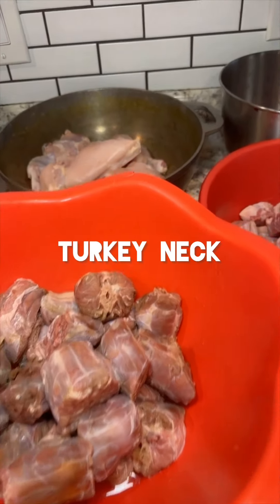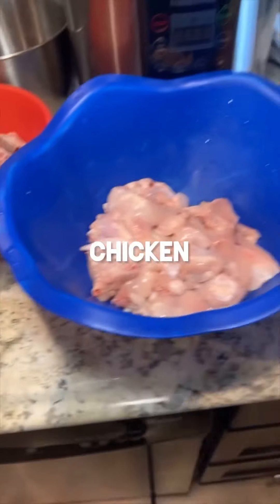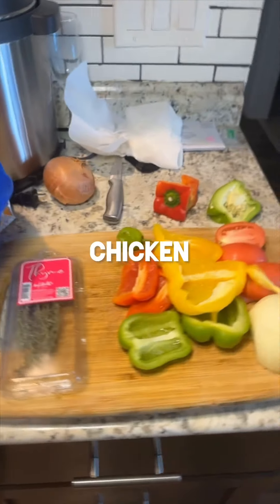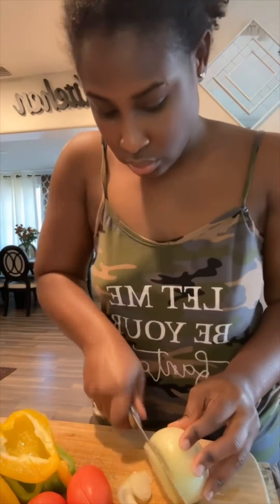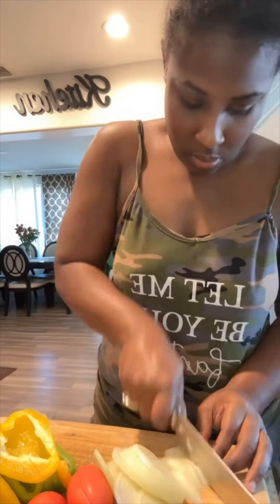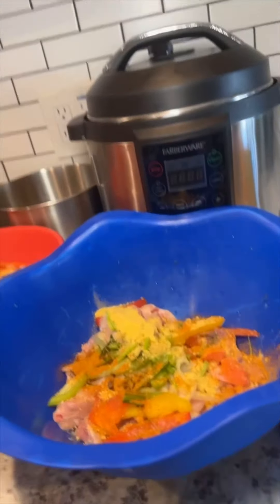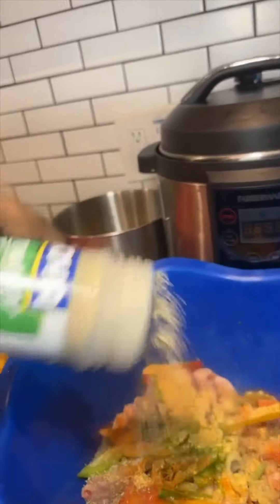I season up all my meat for the week, so I don't have to worry about going to the store, I don't have to worry about what I'm going to cook, or going to the store, getting something, coming back, cleaning it up, seasoning it up, and cooking. I already have my meats ready to get in the pot and cook.